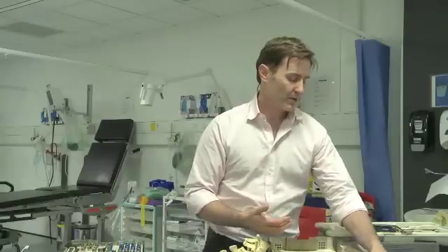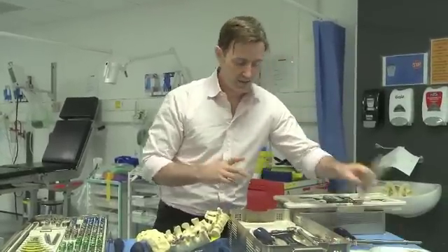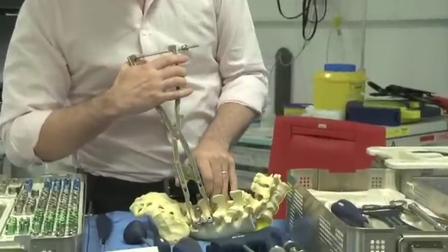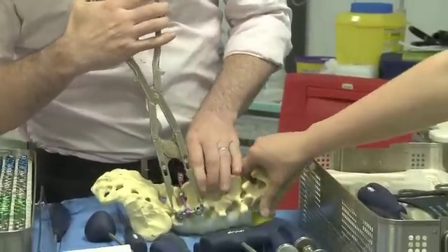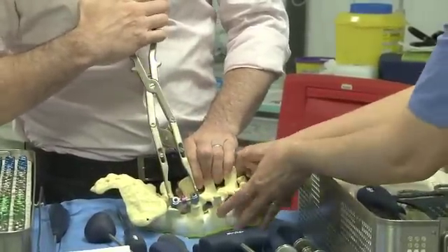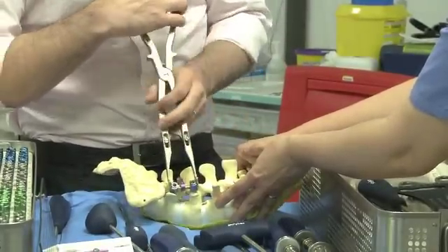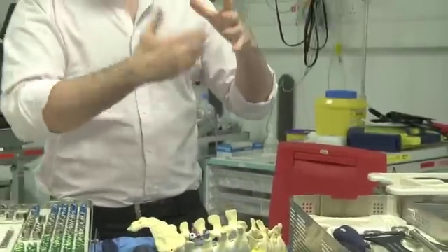From an instrumentation point of view, bones do better under compression, so we have compression instruments. The only other thing we didn't mention is that at the end of the procedure you can compress down. You put it on and squeeze it, and when you squeeze it these arms will just push it down.